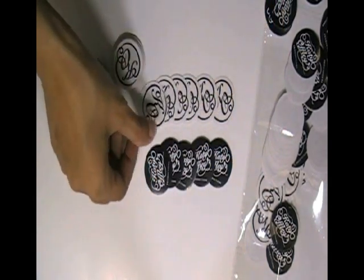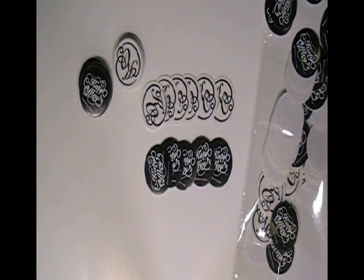You can have this type of stickers with your own design and we can provide you free design. If you want dot stickers printed from us, just visit our website to place an order, where you can chat live with our experts. You can also call us on the number given on our website.